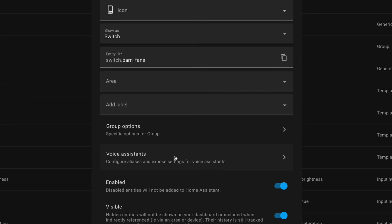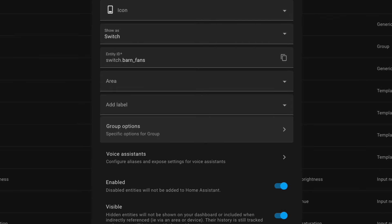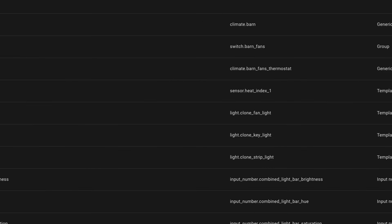Next I needed all three fans to act as one. This is pretty simple — just create a group helper in Home Assistant. This allows all three to be turned on and off at the same time. Note that this group is a switch group and not a fan group, since to Home Assistant these are just smart outlets, not actually fans.